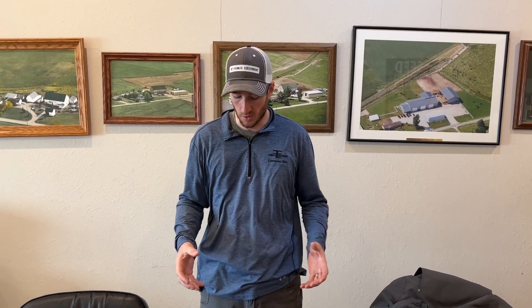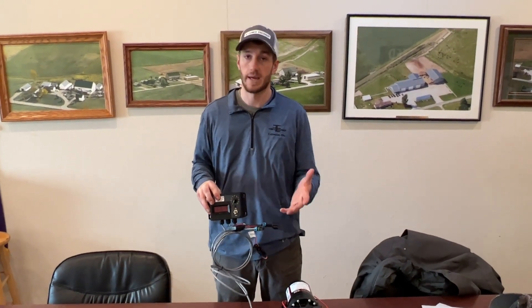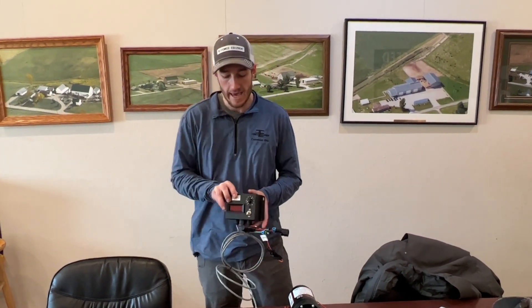Hey guys, Adam Fennec here with Fennec Equipment. You're tuned into the Talking Shed today — we're here in the office because it's too wet to run stuff out in the field. We're creeping up on April 1st, so we're hot and heavy in planter fertilizer installations.